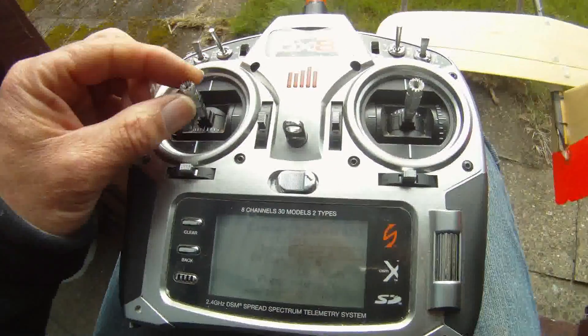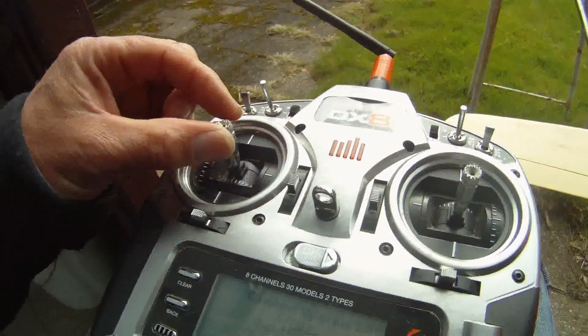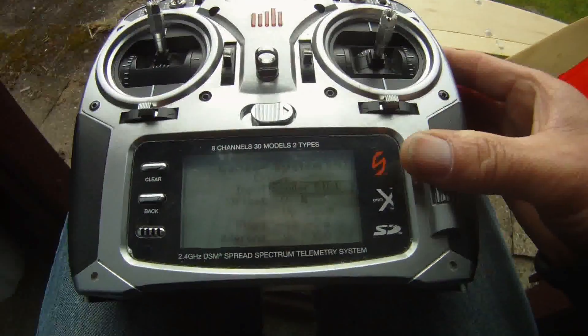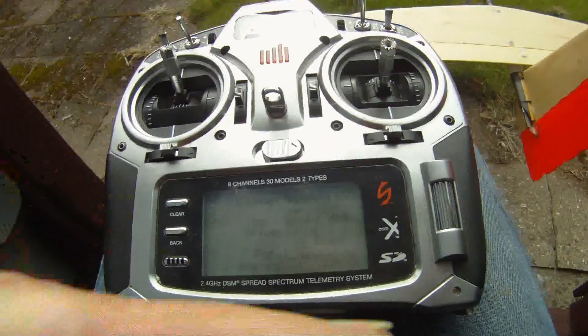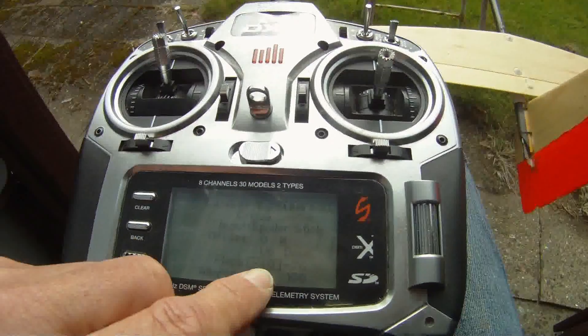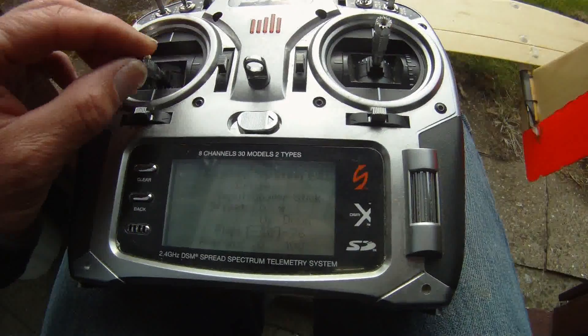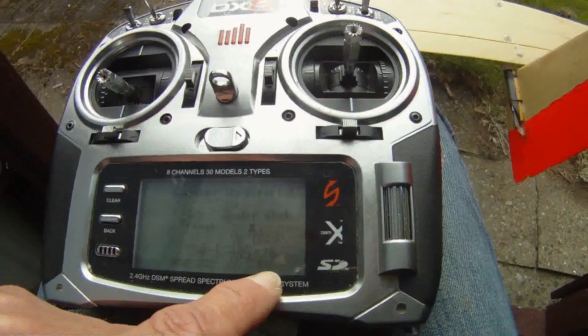In the camber system, this is where you set where you want to use the flaps. I use it on the spoiler stick. Here you set the flaps and here you can set the ailerons.